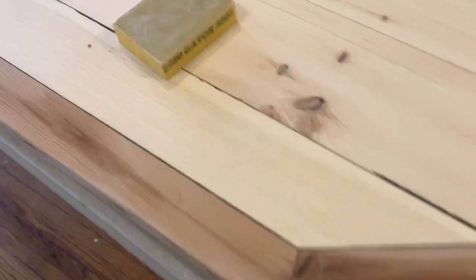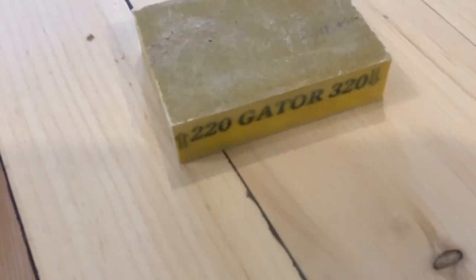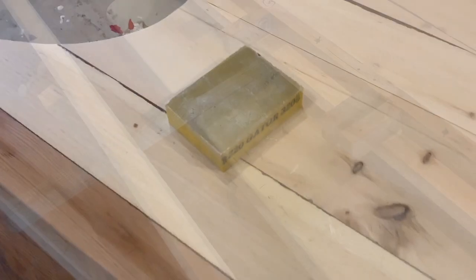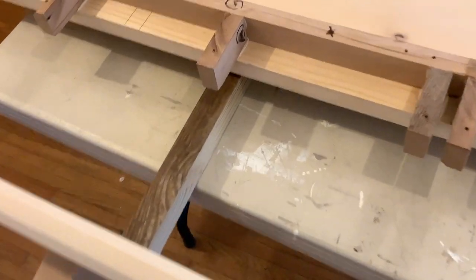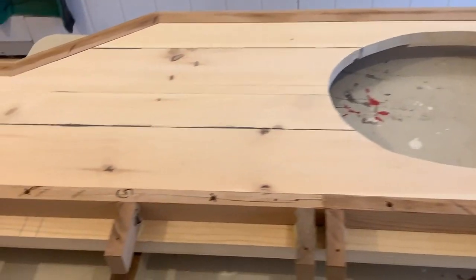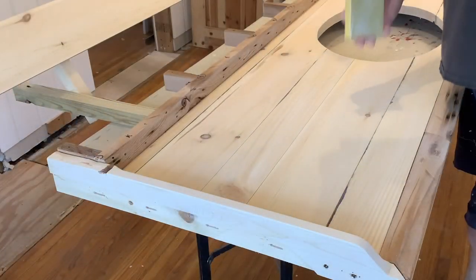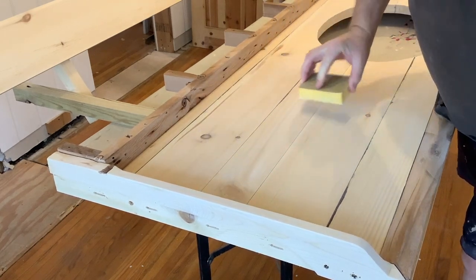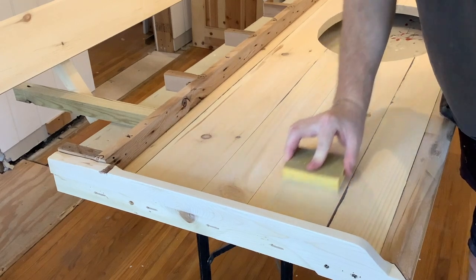After allowing that to dry, guess what time it is — it's time for some more sanding. I'm going to be using a sanding block: the top side is 220 and the bottom side is 320. We'll be using both, but very gently. I screwed these boards underneath the countertop to raise it up above the table so I could get under it while I'm standing and sanding. On the sand and sealer you don't want aggressive strokes — keep it nice and simple. We're just cutting down on those fuzzies.